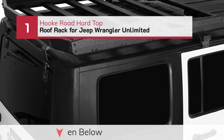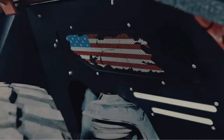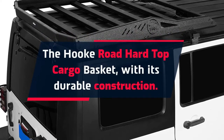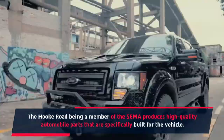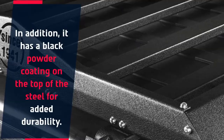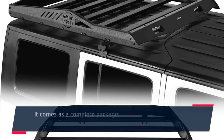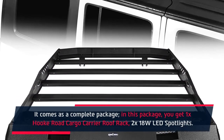Number 1: Hook Road Hard Top Roof Rack for Jeep Wrangler Unlimited. The Hook Road Hard Top Cargo Basket features durable construction. Hook Road, being a member of SEMA, produces high-quality automobile parts specifically built for the vehicle. It has a black powder coating on top of the steel for added durability, and a wide range of processes are used to make this roof rack completely corrosion-free. It comes as a complete package including one Hook Road Cargo Carrier Roof Rack and two 18W LED spotlights.